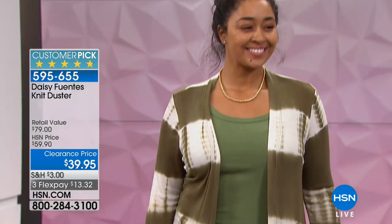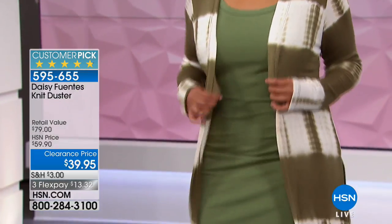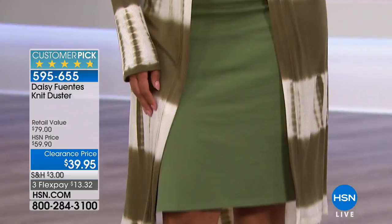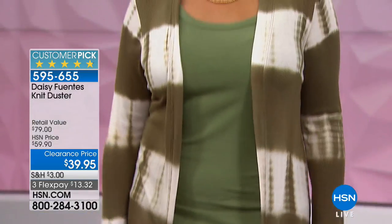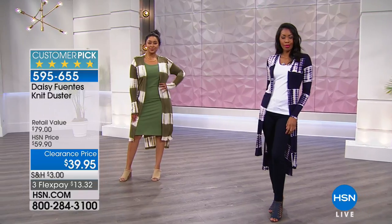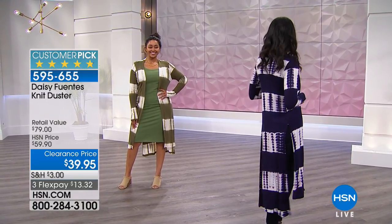I like these tie-dye designs because it adds a little bit of that boho look as well. So if you are one that loves dusters and you've got a lot of solids, why not branch out and have some fun — choose a tie-dye look? I love that olive, and then the other one on Nikita is the navy. Or you can choose the solid black as well.